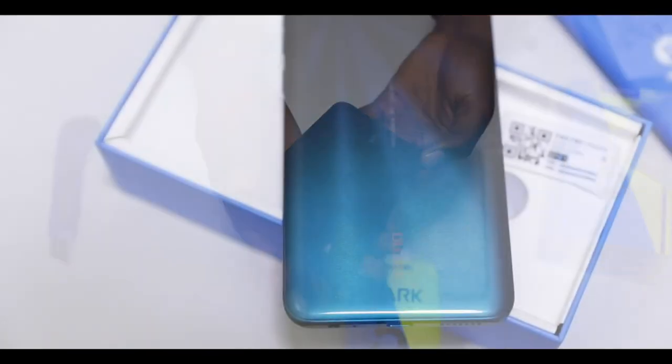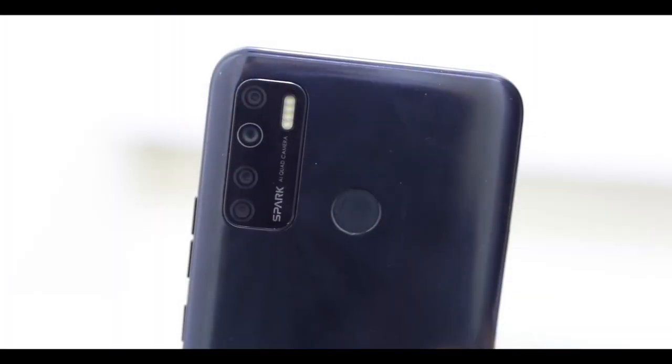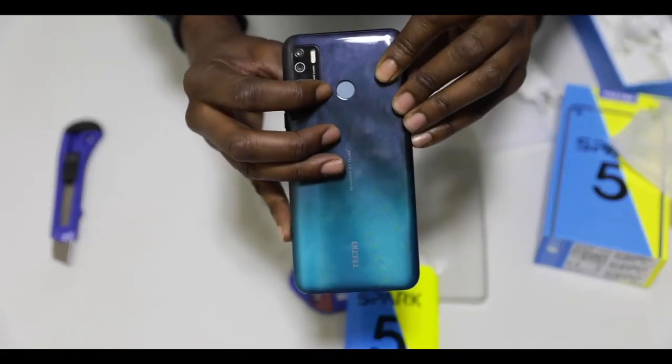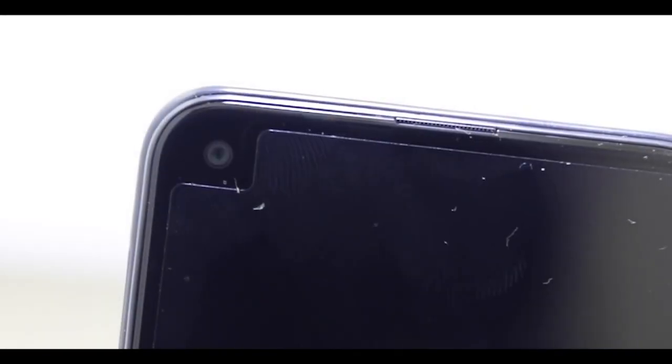They call it the ice jade color. It has different shades of jade. We've got four cameras here and four LED lights. So these are all 13 megapixel quad cameras. This is the rear fingerprint sensor, and this is a 6.6-inch display screen with an all-in camera.